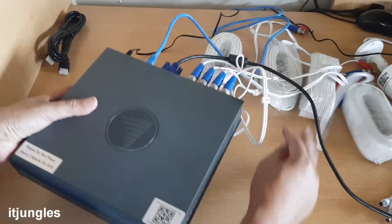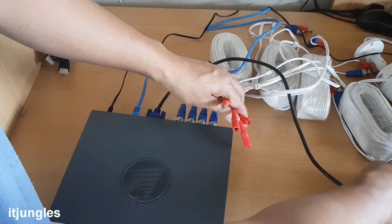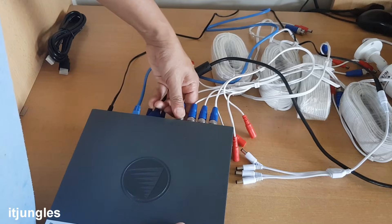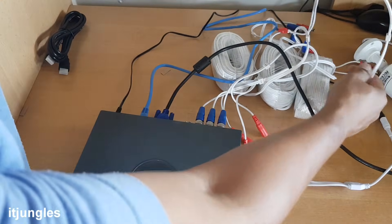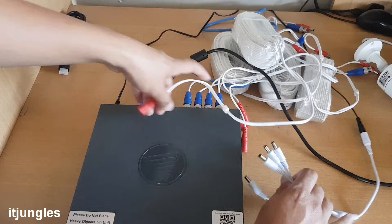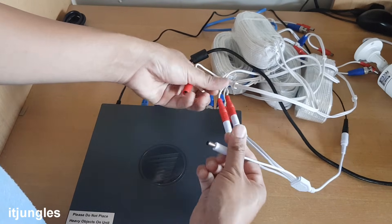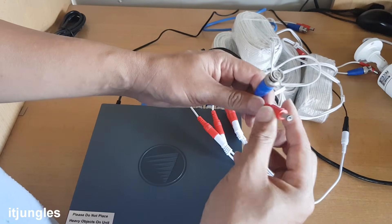Now there are quite a lot of cables here. You can see these four cables — connect them to the splitter. We need to make sure we are using the right connector. Now that we have all four BNC plugs, you can plug them in: one, two, three cameras, and this is for the fourth camera. The cables are now connected to the unit and it has the power source connected.